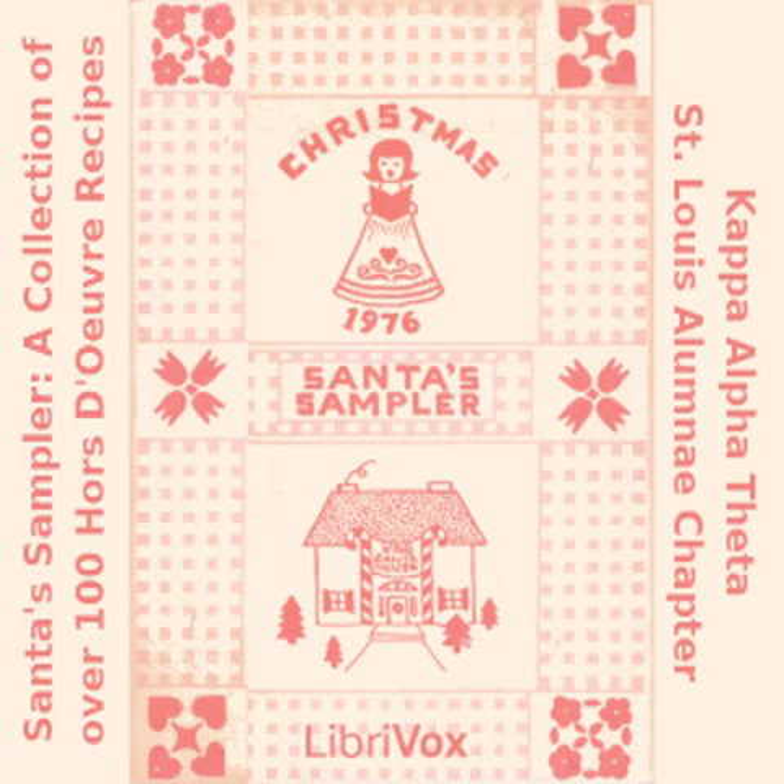Section 2 of Santa's Sampler. This is a LibriVox recording. All LibriVox recordings are in the public domain. For more information or to volunteer, please visit LibriVox.org. Read by Kirti. Santa's Sampler: a collection of over 100 hors d'oeuvre recipes by Kappa Alpha Theta, St. Louis Alumnae Chapter.